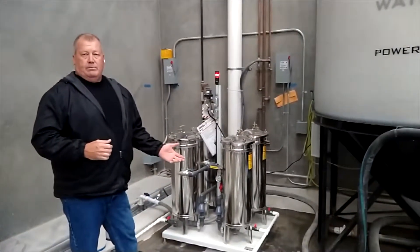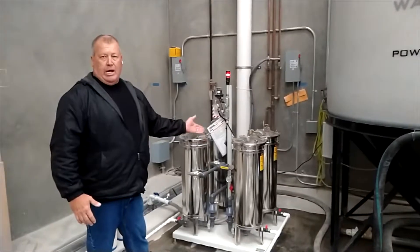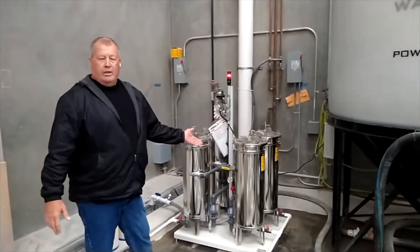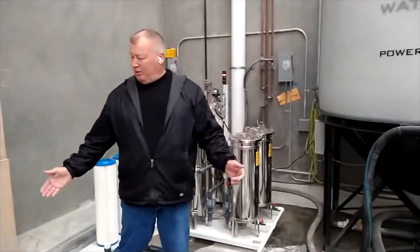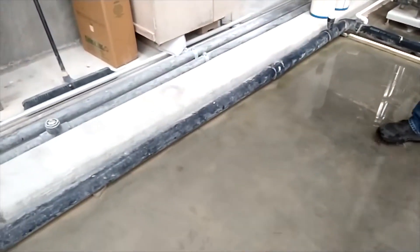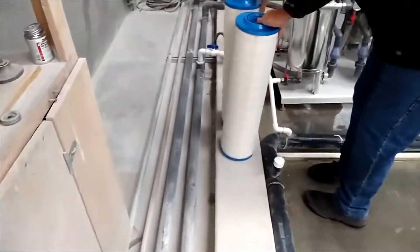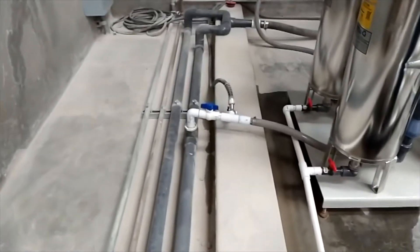That one is hooked into a Marmo line polisher. If you want to upgrade this system, unlike other systems, all you do is add one of these quads and put it anywhere on the floor — it just has to be tied into the water system. These gray two-inch pipes are what this water system is running through.